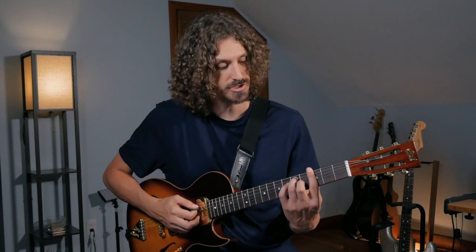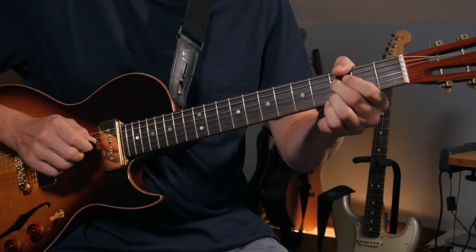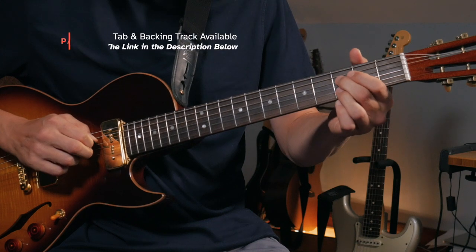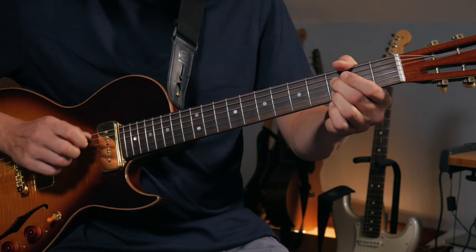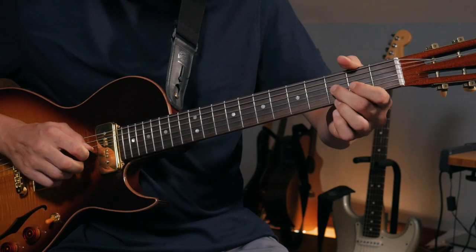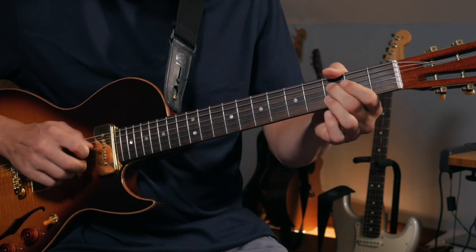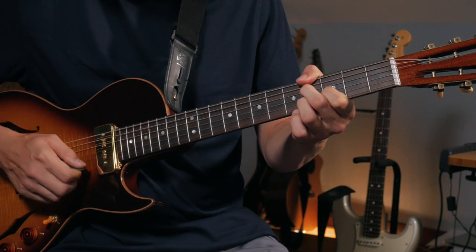Starting with Duane's approach — we've got this G7, or G9. He's playing a technique called a 6th, using a pick and his finger, though you can use just fingers too. It's called a 6th because of the separation between the two notes — not going all the way up — and that gives you these two notes from the G7 chord. Then for the next chord he's hammering on and slotting back, giving you notes from a C9 chord. Then back to the G7, and he goes up to an Ab7, playing an Ab9 shape.